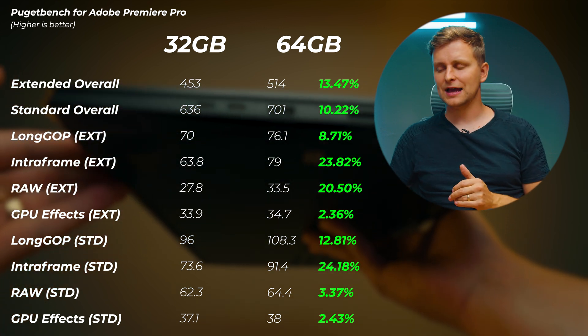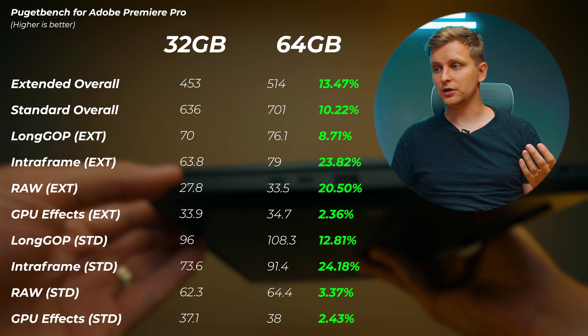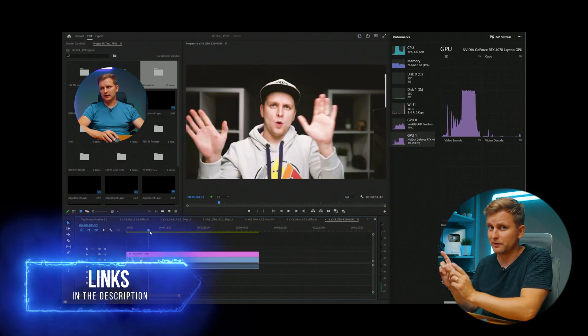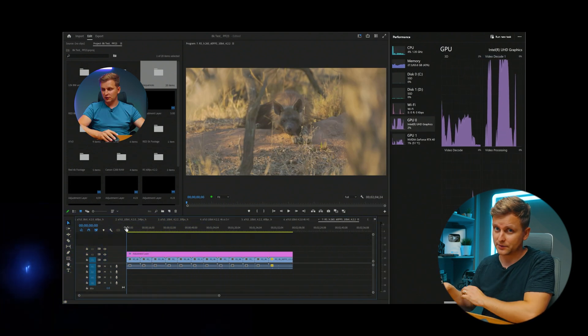During the Premiere Pro benchmark, we used 35 gigabytes of RAM — exceeding the 32-gigabyte configuration. In my experience, I highly recommend upgrading to 64 gigabytes because 32 gigabytes becomes a bottleneck, especially when your timeline has multiple layers, more than one 4K clip stacked, during export, or when working with 6K or raw codecs. Having more RAM will make exports faster.